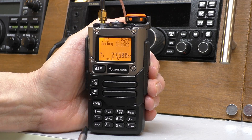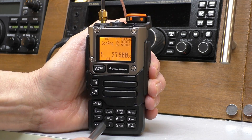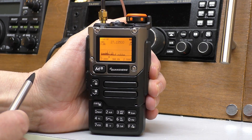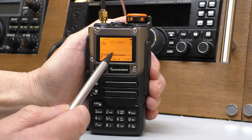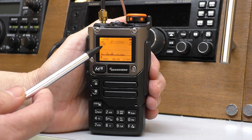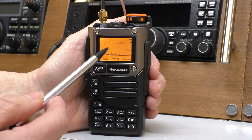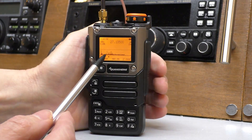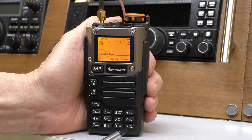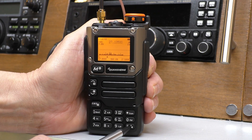To switch on the spectrum scope, press the F key and then number five — and now the spectrum scope is switched on and scanning. When you're in this mode, the first thing to think about is this line here — that is the squelch line. Anything below that squelch line we won't be able to hear through the radio speaker. To adjust it, use the F key and the scan key. If I bring that line down, you'll see these little peaks coming in and they will start to be received.